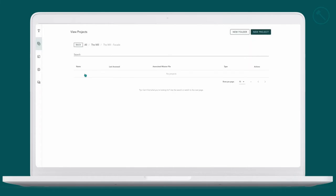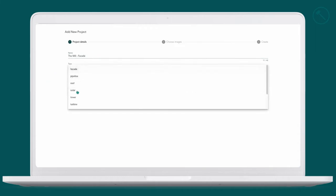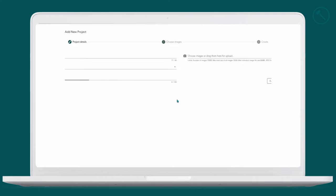Now that we're back in the office we can create our project because we have our collected data. So we add a new project, name it — 'The Mill Facade' — change the type to facade, and we can add a description if we'd like. Then we continue.